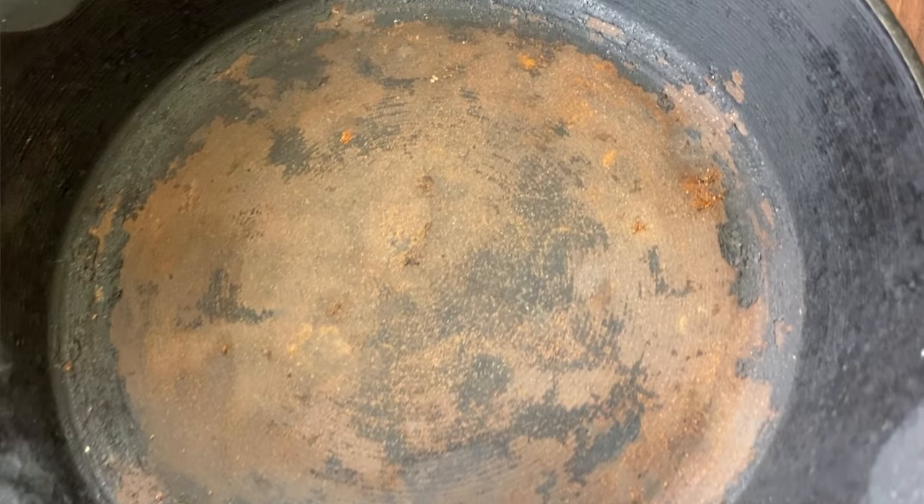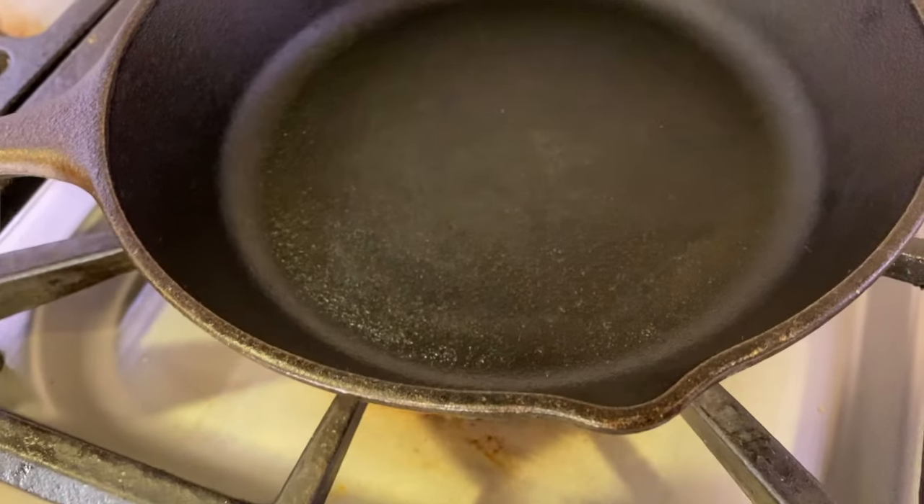Do you have one of these at home? It's a cast iron pan with rust all in the bottom. Maybe somebody put it in the dishwasher, or maybe you left it and didn't dry it properly and the rust formed. How do you get rid of it? Well, that's what today's video is about. I'm going to show you how to remove that rust with hopefully things you already have at home, and then I'm going to show you how to re-season it and bring it back to life.